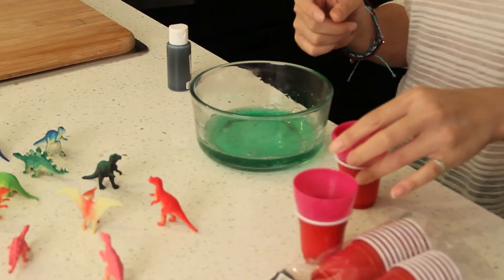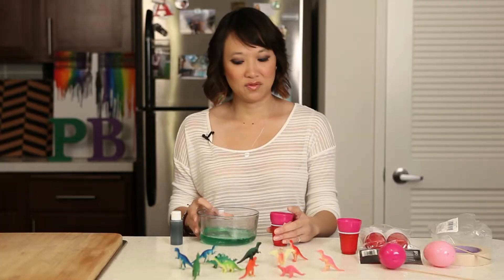Now you're going to take the bottom half of your egg and make sure you tape the bottom where the holes are, because some of these eggs have holes. And you're going to carefully fill it up.